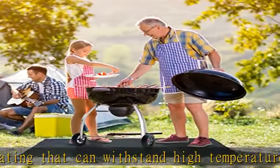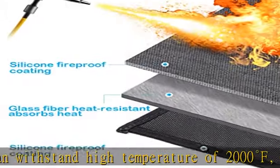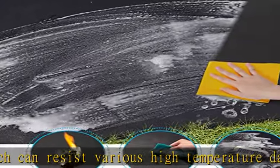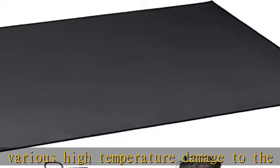Easy to clean. Both sides of the fireproof pad are coated with silicone anti-skid, fireproof, and waterproof coating. When cleaning, you only need to prepare soap and rinse with water pipes.